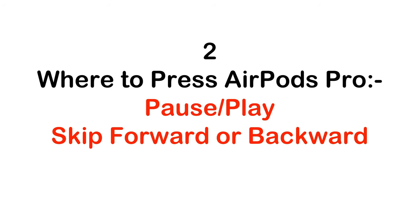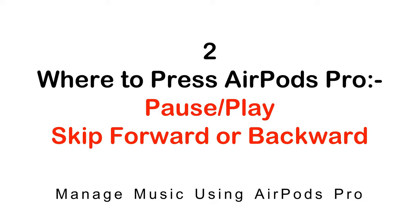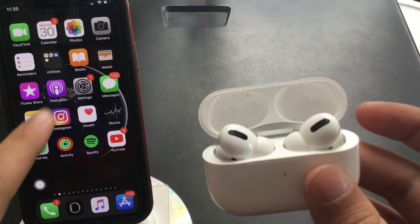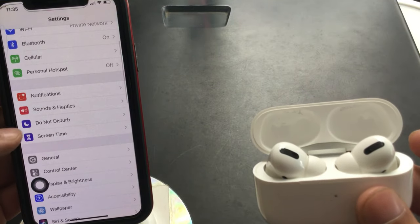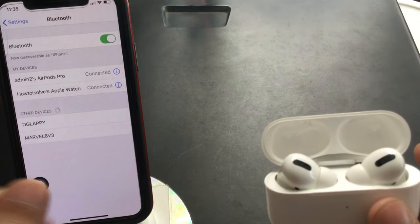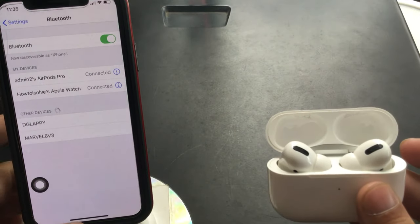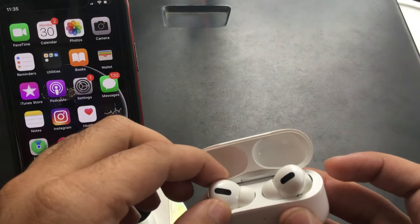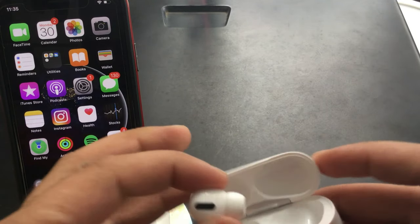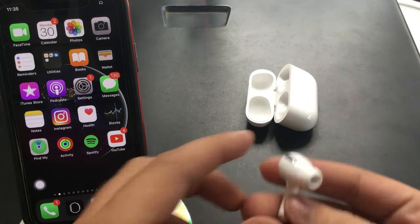Here are the press controls for managing music on AirPods Pro — play, pause, skip forward or backward. This is a paired iPhone. Let's check under the iPhone Bluetooth settings — open the Settings app and tap on Bluetooth. Under Bluetooth, the AirPods are connected. The right AirPod Pro is in my ear and the left AirPod Pro is in my hand for the test.